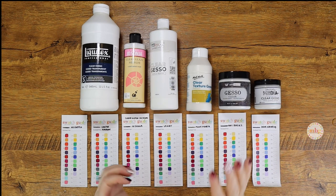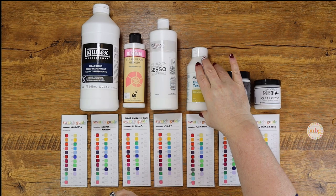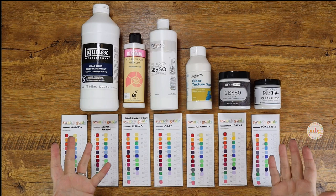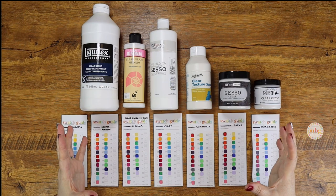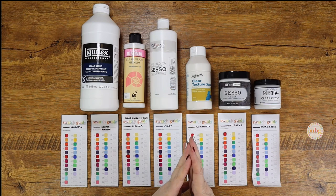Hello everyone, this is Melanie from Melanie B's Creative Studio, and for the love of gesso and all that is holy, that is all we're going to talk about today. I have a bunch of different products in front of me and a bunch of different swatch guides. I am going to test different brands of clear gesso and do a comparison video regarding their cost, texture, application, and everything I can provide you with about each product.